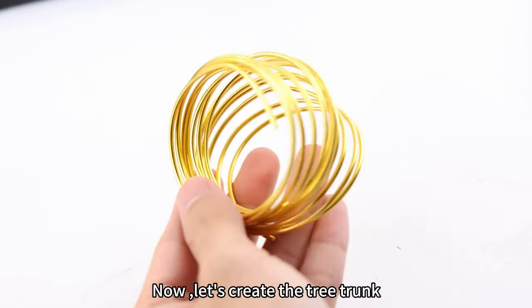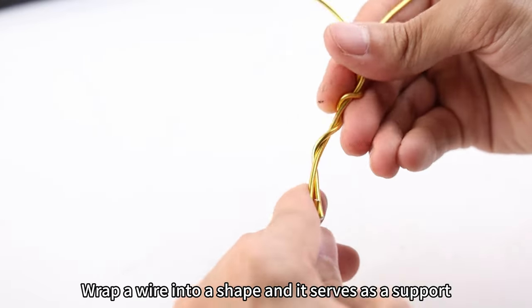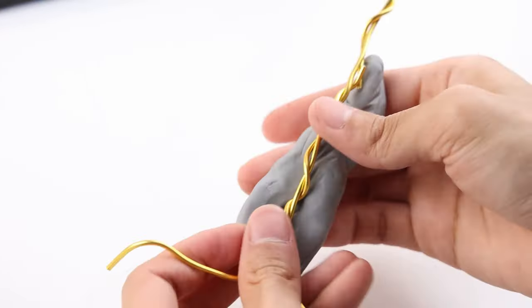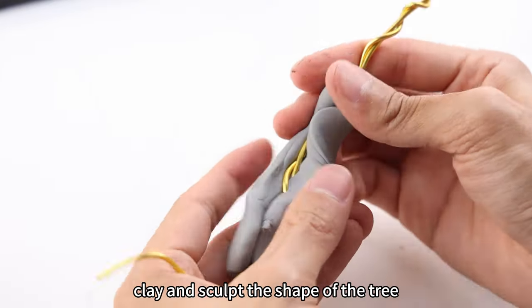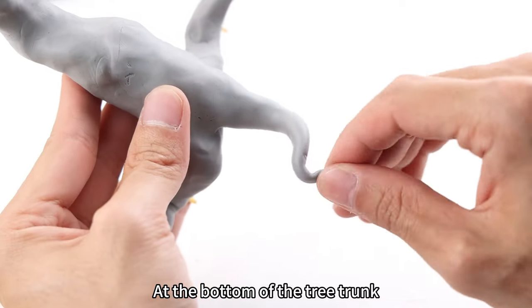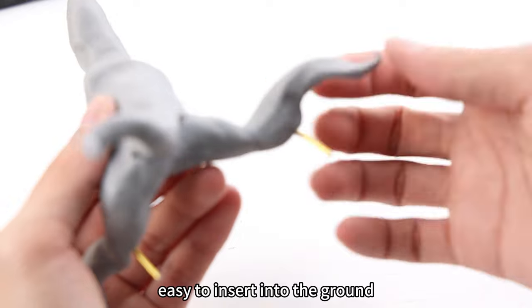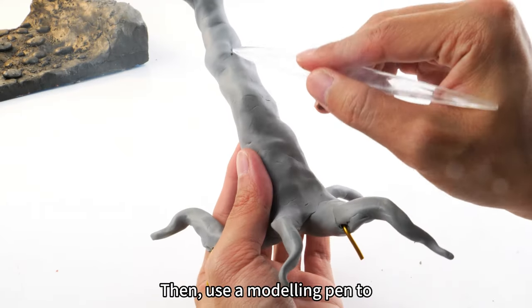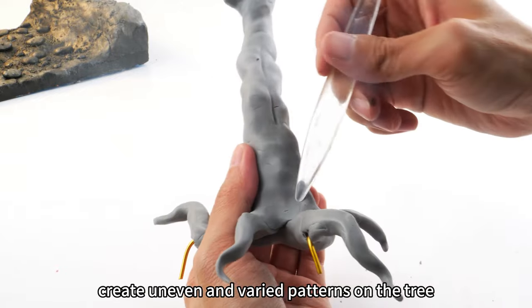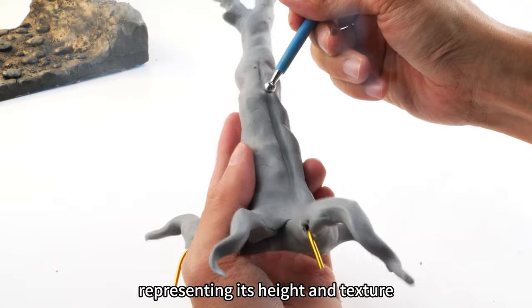Now, let's create the tree trunk. Wrap a wire into a shape — it serves as a support. Cover the wire's surface with soft clay and sculpt the shape of the tree at the bottom of the tree trunk. I left some wire protruding to make it easy to insert into the ground, ensuring a stable structure. Then, use a modeling pen to create uneven and varied patterns on the tree, representing its height and texture.